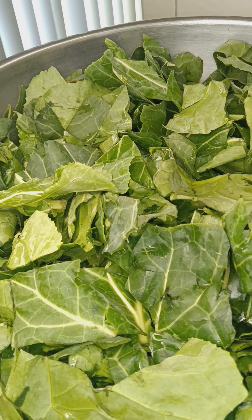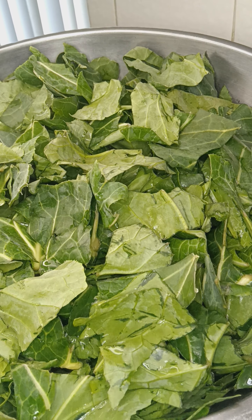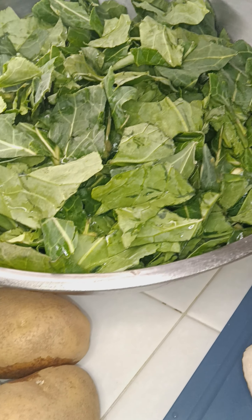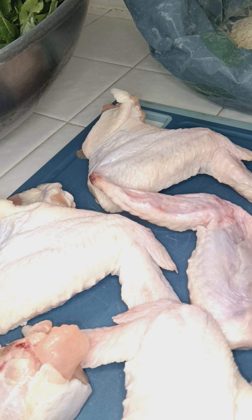Welcome back. Today I'm about to do some collard greens, some good old potato salad, some fried chicken.